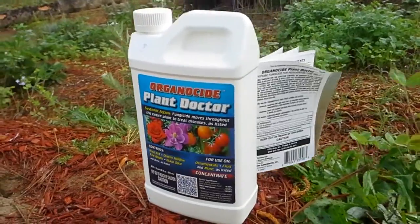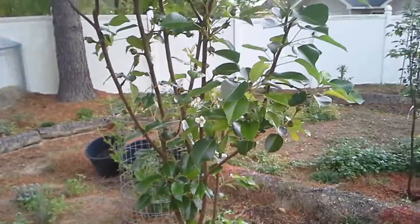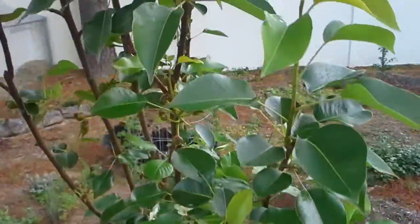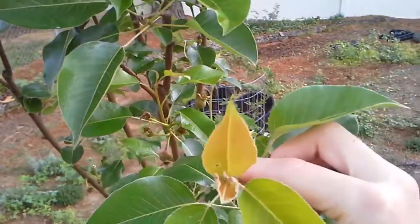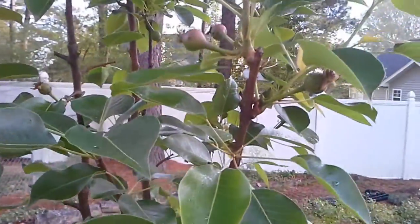I've pruned off a lot of the infected canes and branches off of this tree. The good thing is the new growth doesn't look too infected or nasty.